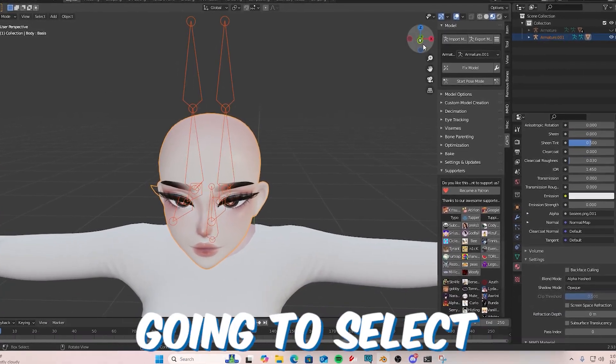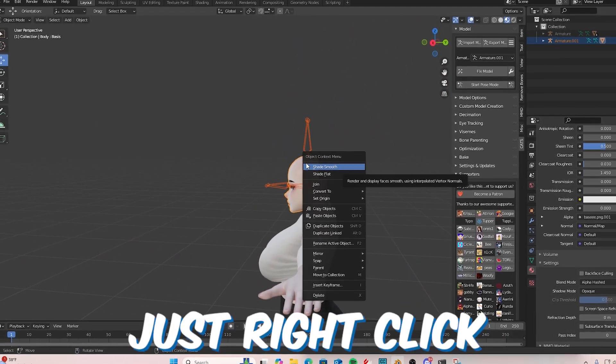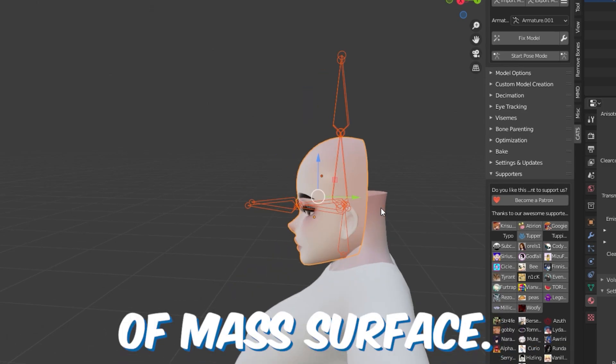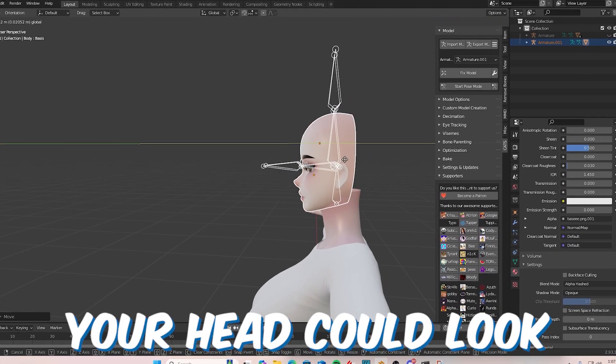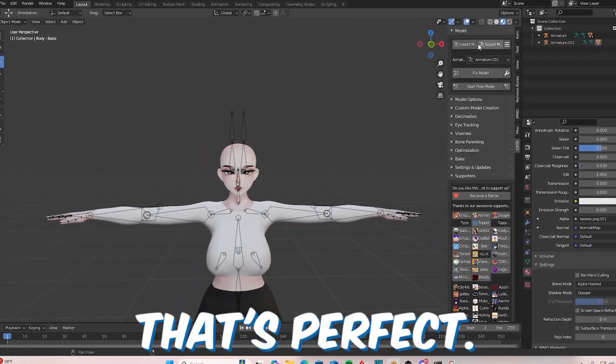And boom, you're good. Just select the head and position it how you want — it's personal preference. Right-click, go to Set Origin, and put it to Center of Mass Surface. Your head can look however you want, it's all personal preference. Turn your armatures on — for me, that looks perfect.